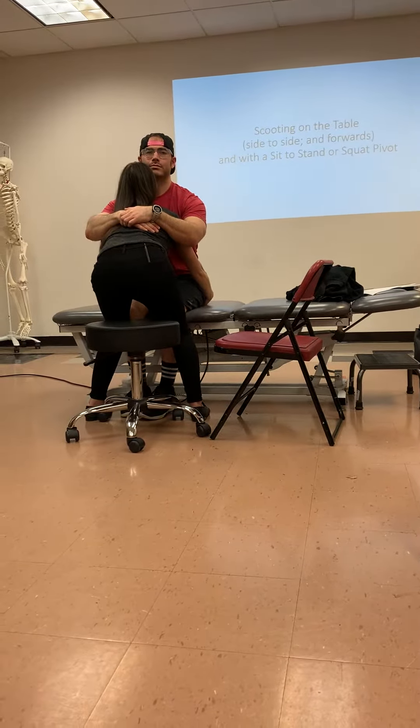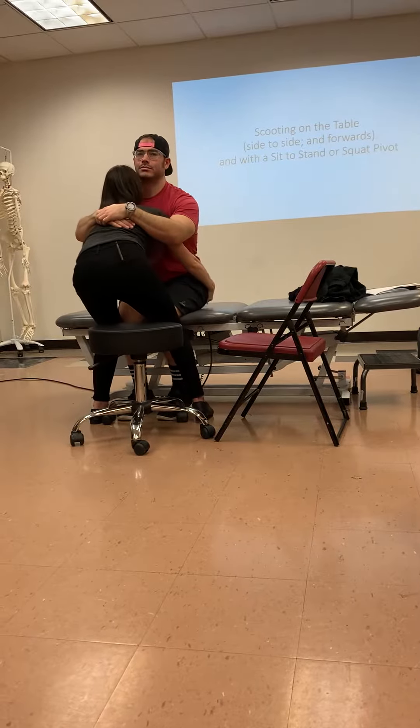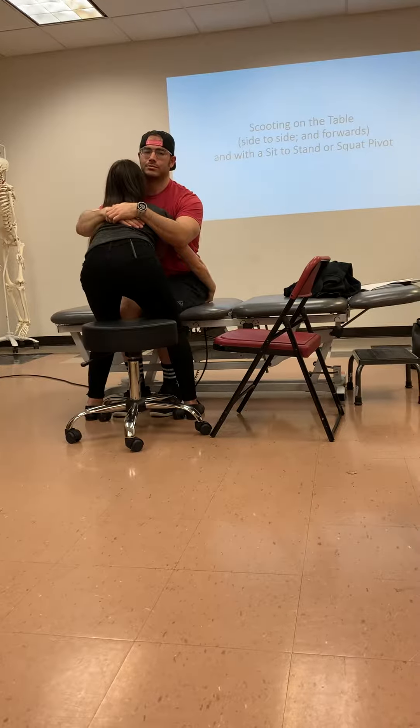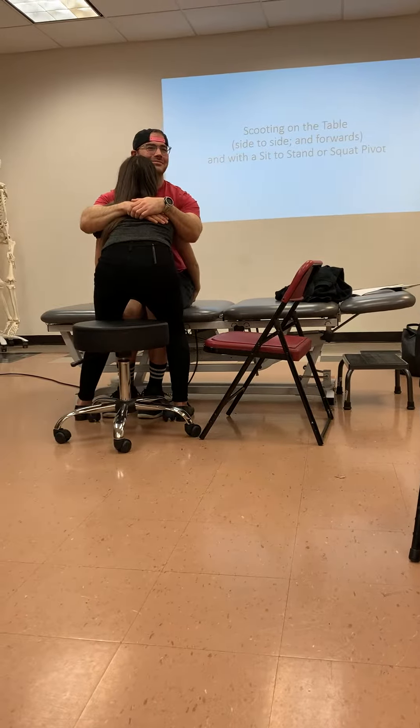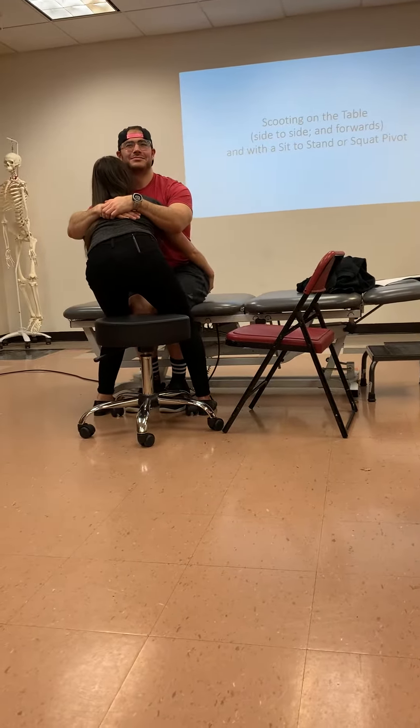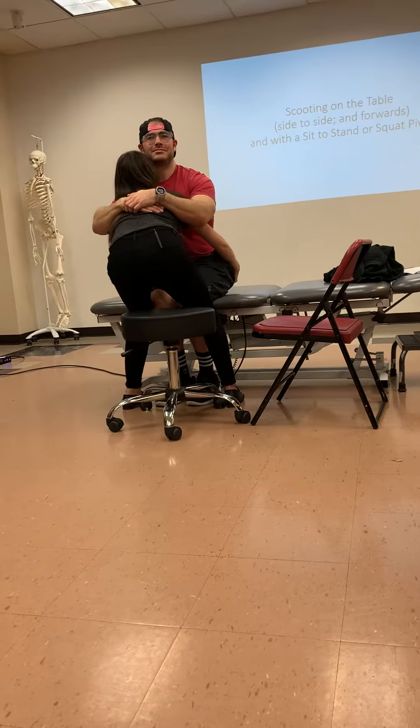I'm locking out his knees and I'm just going to move one butt cheek at a time. So I shift to one side and then I lift the other. I shift to the left, I pull the right.